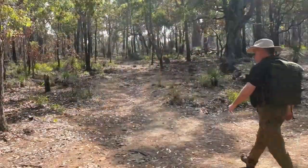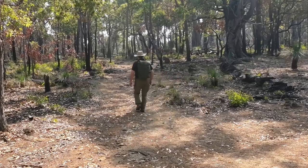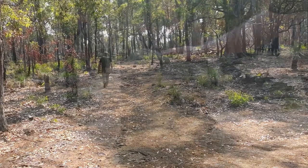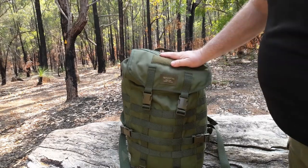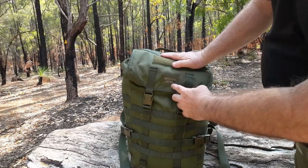G'day, I'm Clive and welcome to CDP Outdoors. Today I'm going to take a look at the Savotta Jääkäri Small. They've got the main badge at the front and they've been in business since 1955 with a base in Sumi, Finland.